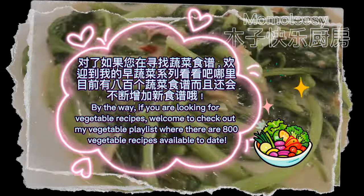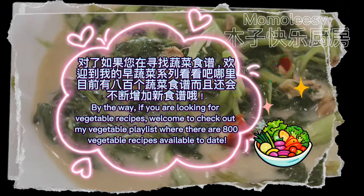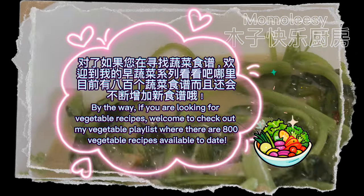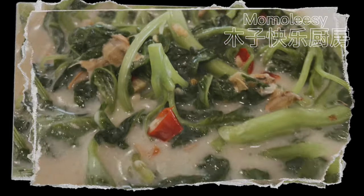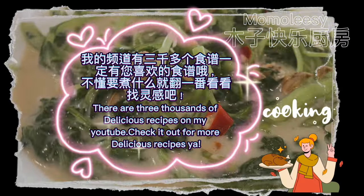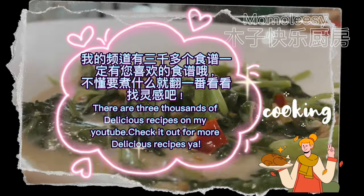By the way, if you are looking for vegetable recipes, welcome to check out my vegetable playlist where there are 800 vegetable recipes available to date. There are thousands of delicious recipes on my YouTube — check it out for more delicious recipes.